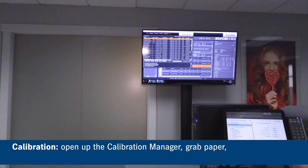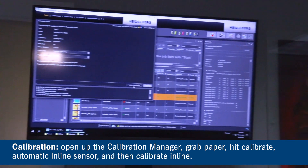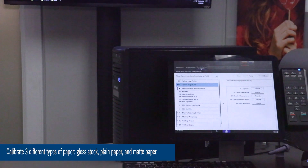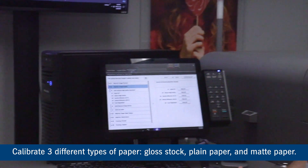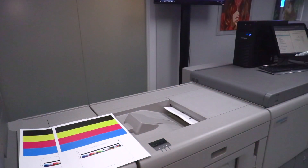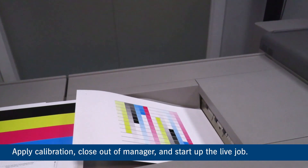We'll grab our paper, hit Calibrate Automatic Inline Sensor, hit Calibrate Inline, and now we'll do the calibration. It'll run out to the top of the stack — two sheets coming out. We tend to calibrate three different papers: a gloss stock, a plain paper, and a matte paper. In this case we're only going to do one right now. Once done, we'll just apply the calibration.